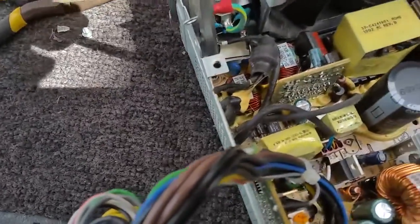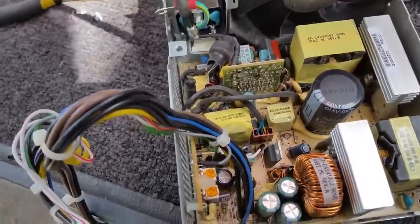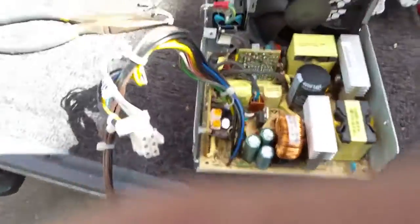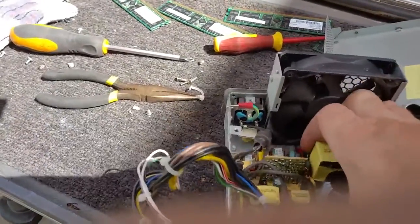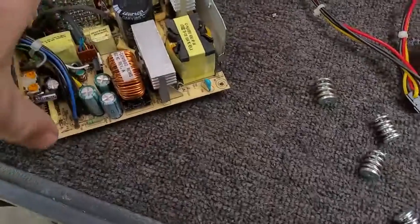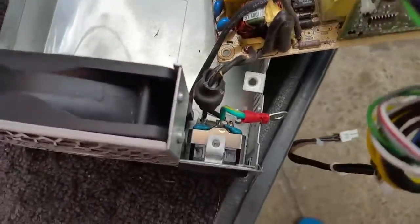Got another screw there to get out. I apologize if the sunglasses are shining on anything, but the sun's just decided to make a full appearance today. And there we go - it just slides out.